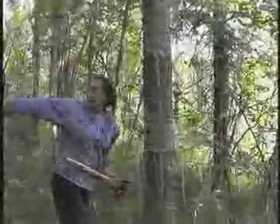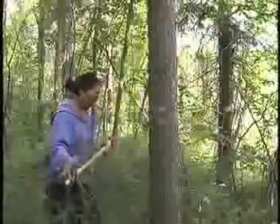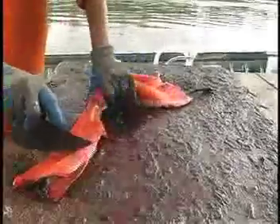Years ago, people used spruce bark for siding and roof material for smoke houses. But today, Helen is just looking for one piece of spruce bark to put on a fish cutting table. The rough surface of the bark will keep the fish from sliding around too much while she cuts them.